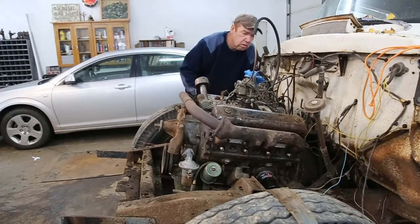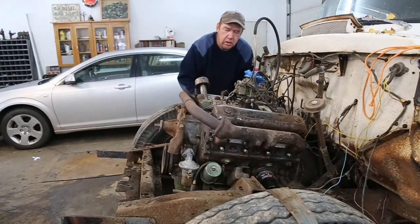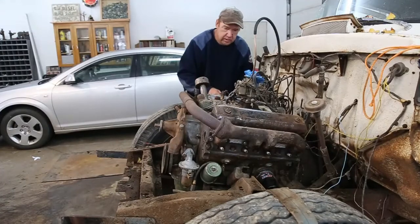What's the firing order on this? One, five, four, eight, six, three, seven, two.